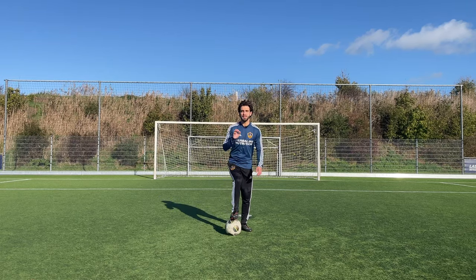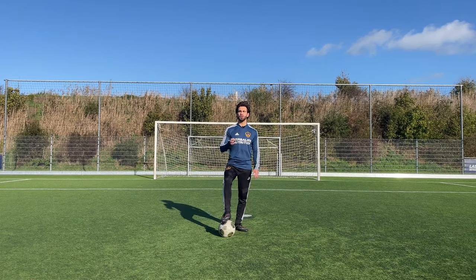Hi and welcome to a new video. In this video I'm going to teach you how to shoot with a curve.